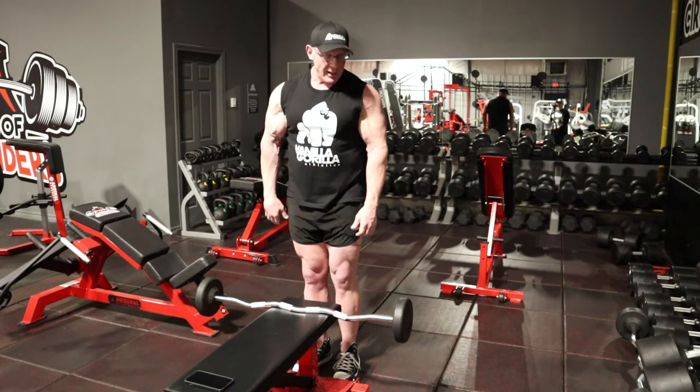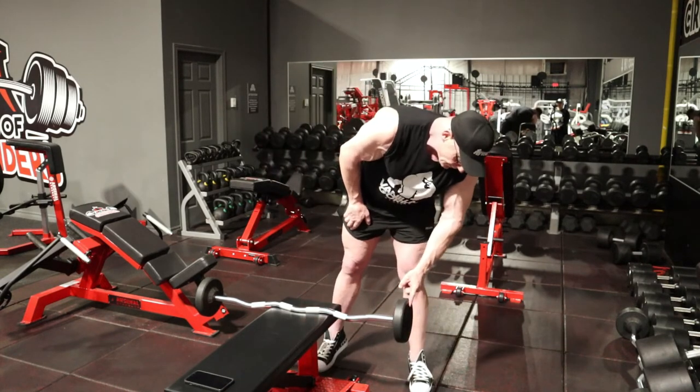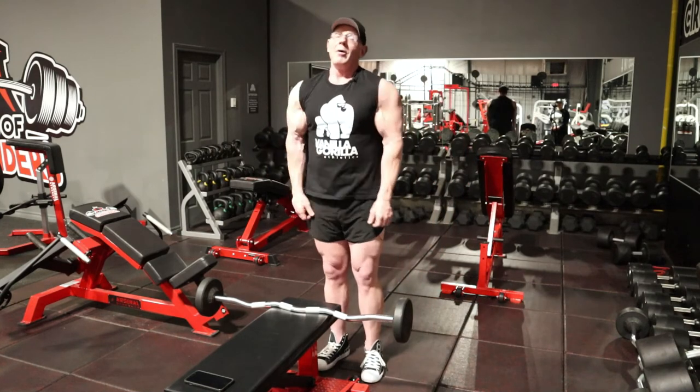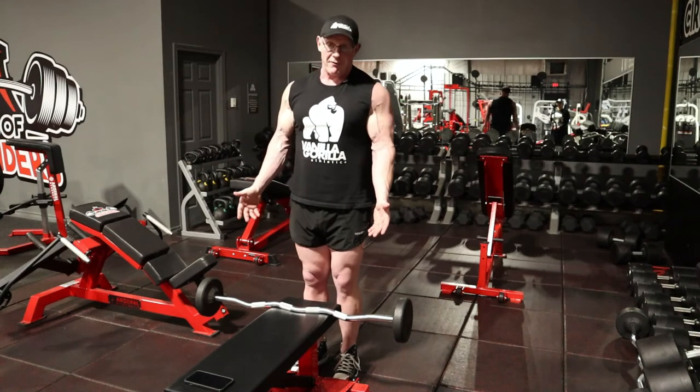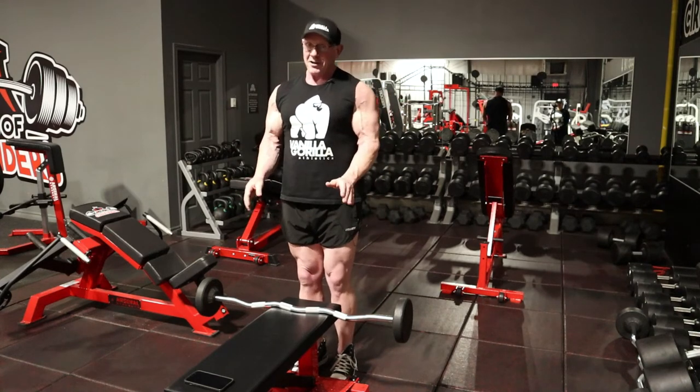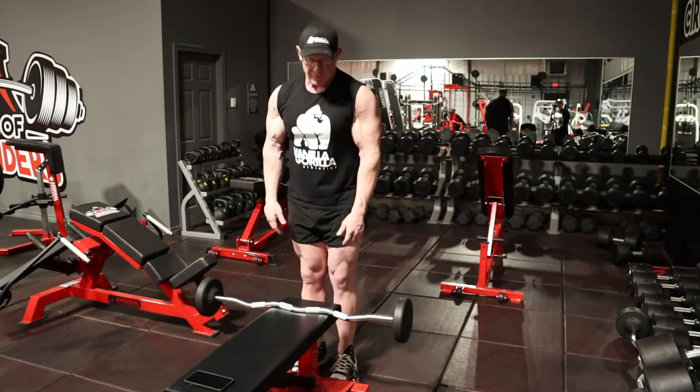It just makes way more sense for me. I'm able to follow the rule of shoulders back and elbows slightly forward so all of the tension stays in the bicep. This is only a 40-pound barbell, but when you do it right it's harder than you think it's going to be — but man, is it effective. Here we go.